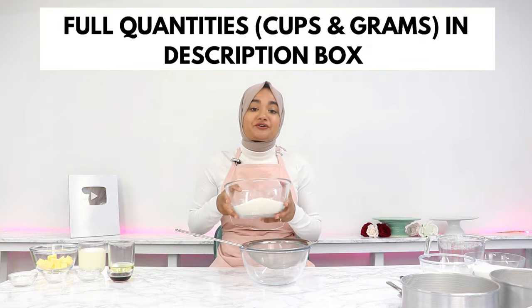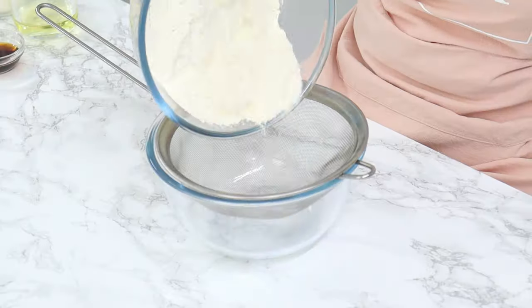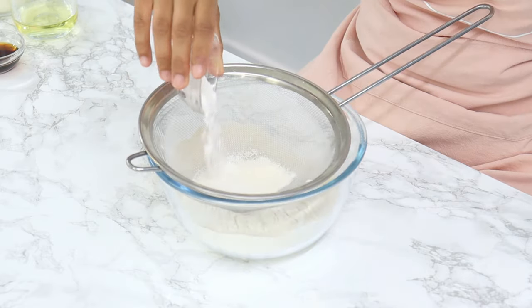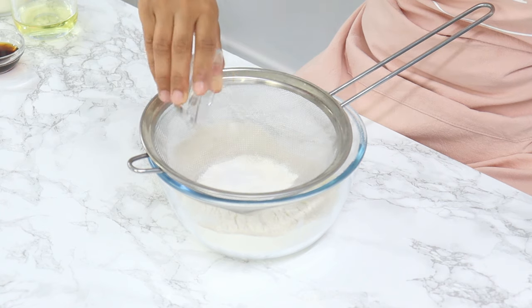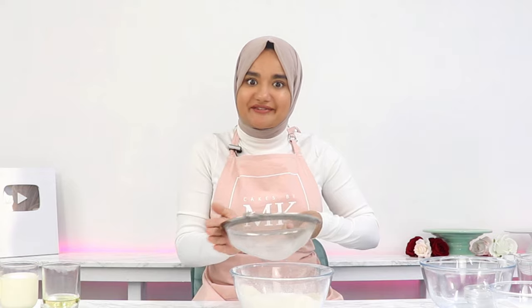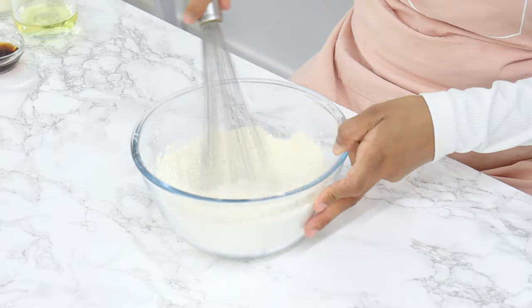I do recommend using the gram measurements in all of my baking recipes, as well as any baking recipe, because they're always just way more accurate. For my dry ingredients I've got two and a half cups of flour, two and a half teaspoons of baking powder, and half a teaspoon of salt. This recipe also has baking soda but we're going to leave that for now, then using a whisk just give it a little mix until well combined.